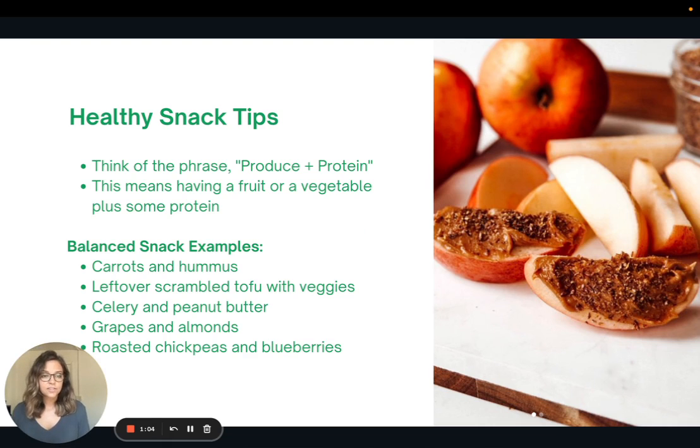We've gone over this before in some previous presentations, but I wanted to highlight it again. When you're going to choose a snack, think of the phrase 'produce plus protein.' When you eat a snack, it should be a fruit or vegetable — produce — plus some sort of protein, because that's going to help keep you full longer rather than if you just have a small piece of fruit, where you might find yourself getting hungry a lot quicker.